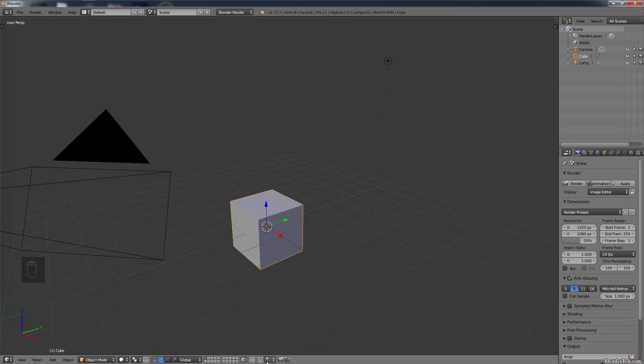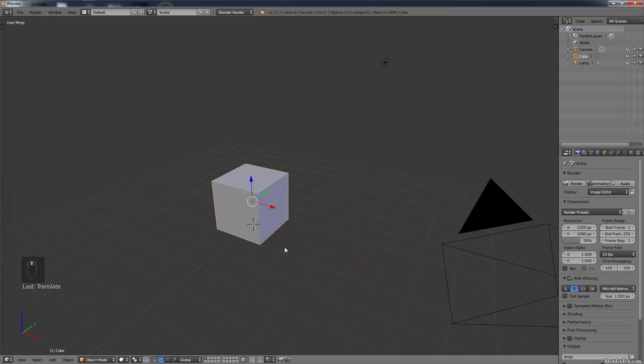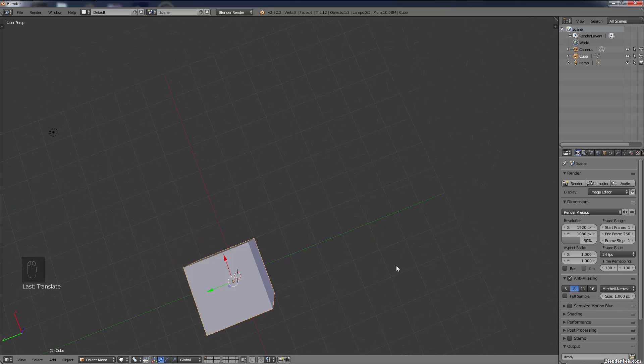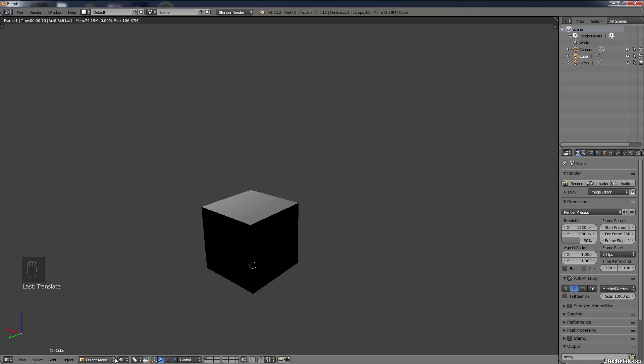There's increment, vertex, edge, face, and volume snapping - we'll mainly use increment and possibly vertex snapping. Let's grab the cube up along the Z-axis, hold down Control for snapping, and get it sitting just on the floor - one unit up, just like that. It's now sitting right on what is called the grid floor. However, the grid floor is completely see-through. If we go into preview rendered mode, you can see there's no ground there, so let's create one quickly.